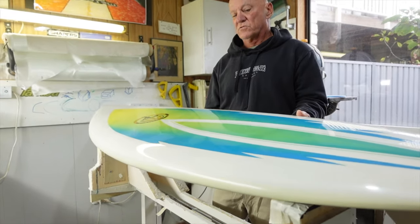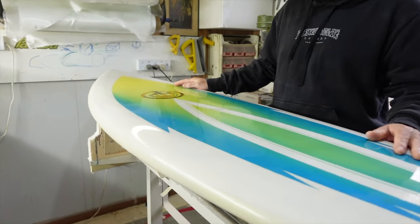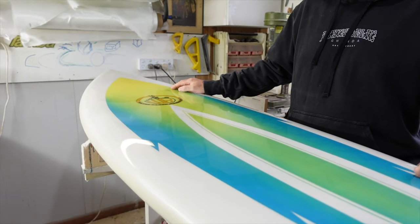I'm sure that the gentleman who owns the board and is picking it up tomorrow will be very happy. He's already told me that he is.